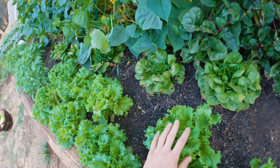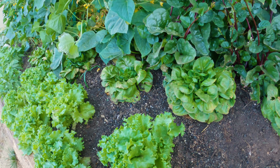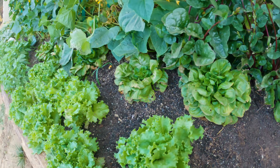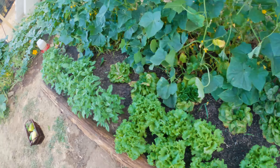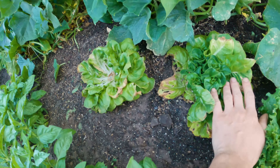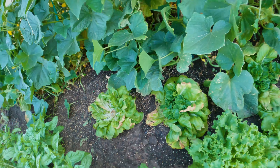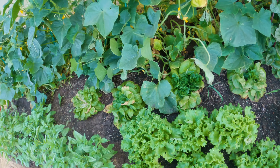We have summer crisp here and butterhead lettuce in the back. We've been harvesting the butterhead lettuce by cutting it in the middle, and about a week or two later we'll have a bunch of new growth coming back — so we can get multiple harvests off of each head.